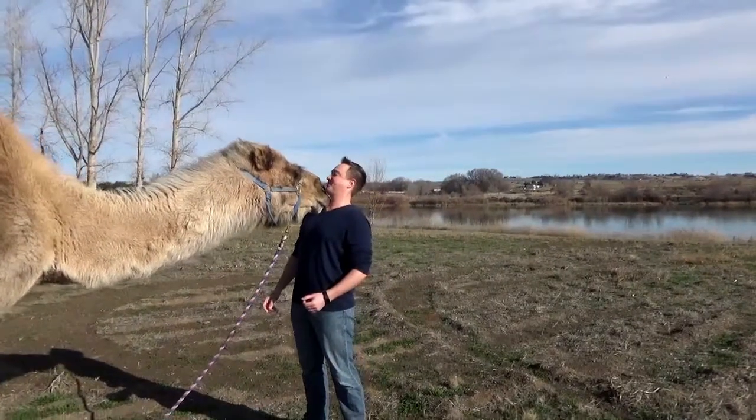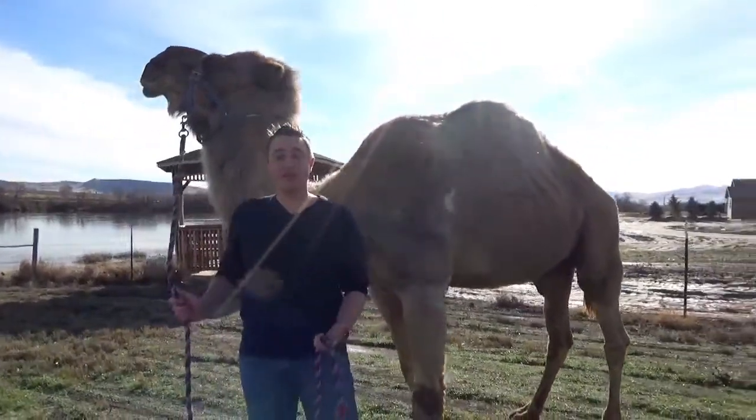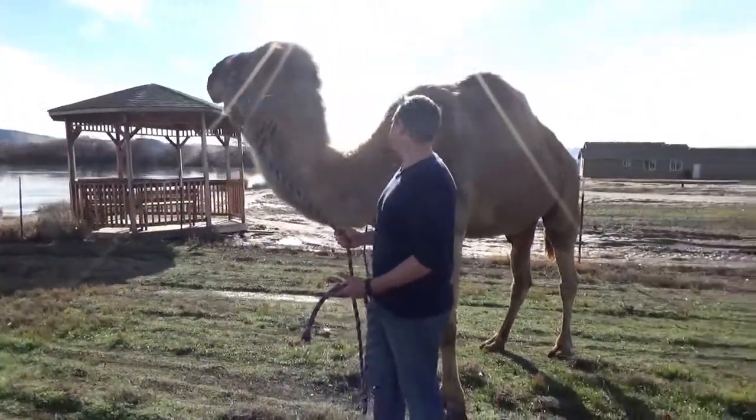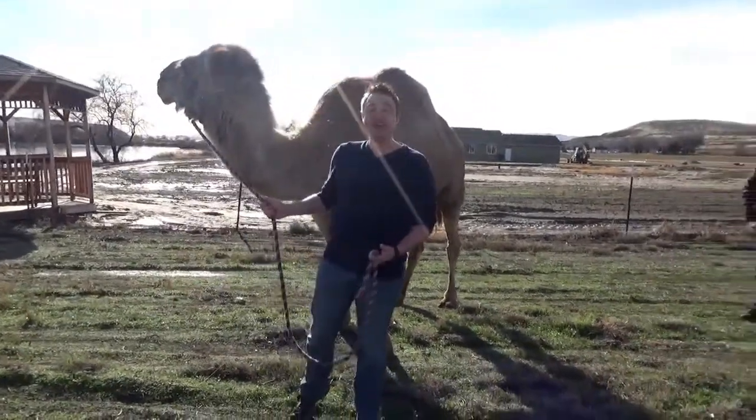I put on some cologne. They can go over 100 miles in the hot desert heat without water. But when they do reach a water source, they can drink a lot — up to 20 to 30 gallons.